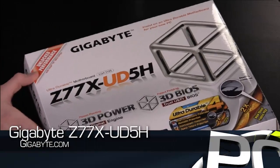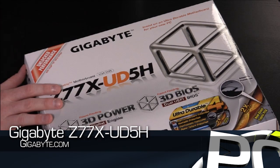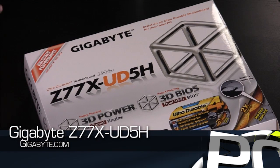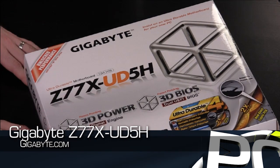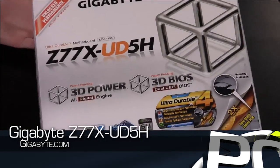We have here today a Gigabyte Z77X UD5H motherboard. This is one of many Z77 boards that we'll be going through in the not too distant future. We've had a lot of questions, a lot of requests, and interest in Z77 boards — what they're going to be, what's going to be different about them, what's going to be unique about them. So we figured we'd go ahead and go through one here, talk about this Gigabyte board, and show off what's unique about it and some of the features as well.